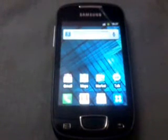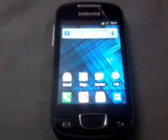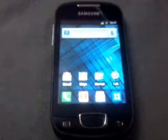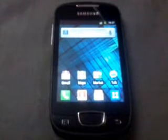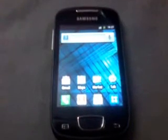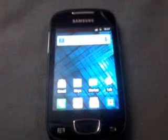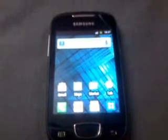Hi guys. Today I am going to show you how to install and flash CyanogenMod 9 on Samsung Galaxy Pop Mini S5570. First of all, I would like to say that please do upgrade your Android version of Galaxy Pop Mini to 2.3.6 and also flash the custom recovery mode. I have released videos of both concepts — please check my channel. The video links are also in the description. So let's go through the procedure.